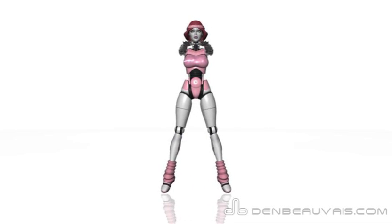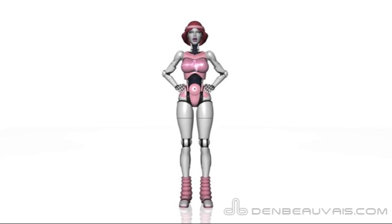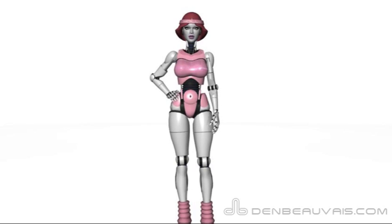Part of the fun is learning the movements of aerobics. Holly is demonstrating cross jacks. Feet go in and out as arms cross in and out from the shoulders. Keep your stomach in tight and your shoulders down.